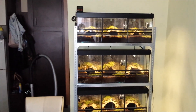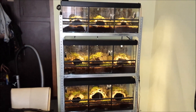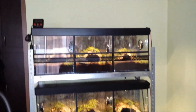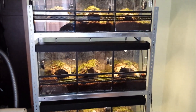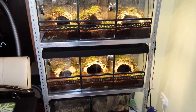Hi guys. This is my Theraphosa Blondi and Strymi environment enclosures. From the top to the bottom: three Theraphosa Blondi males, three females, and two Strymi females and one possible male. I'm just hoping it's male.